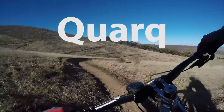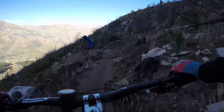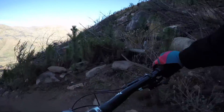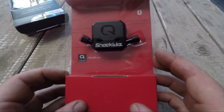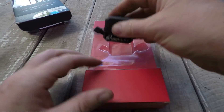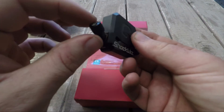This is the Cork ShockWiz. So this is the ShockWiz — this is what it looks like. It's a nice small little unit, quite compact, unobtrusive. It's got an inlet and an outlet valve.